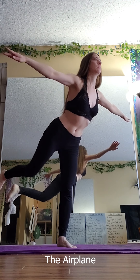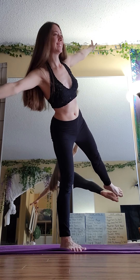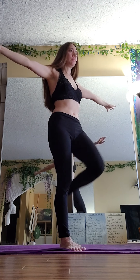This one's my favorite — I call it the airplane. It's really bringing awareness to your balance and your center of gravity, which I think is really important. That one's fun.